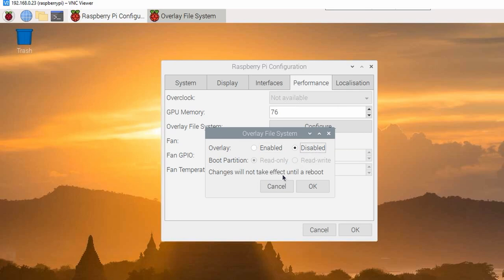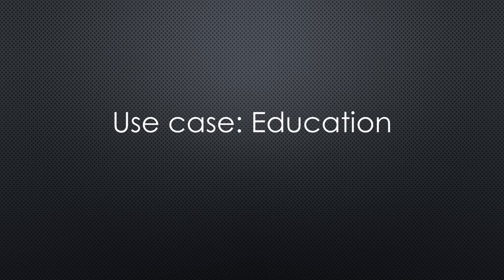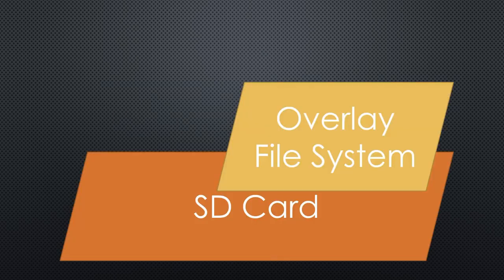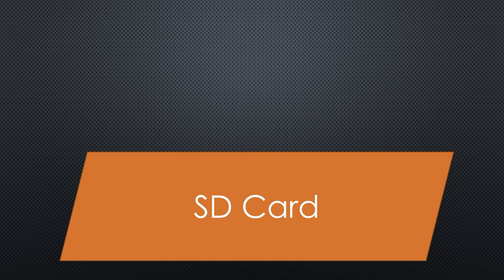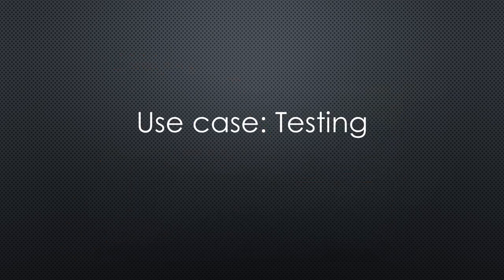It can easily be switched off again — for example, if you want to upgrade your system once in a while. This behavior is perfect also for education, where we often have several Raspberries and very creative users, if you know what I mean. With a read-only SD card, we can let them do whatever they want. If they overdid it, or after the lesson, we just switch the Raspberries off. Next time we switch them on, we are sure the new user starts with the proper configuration.